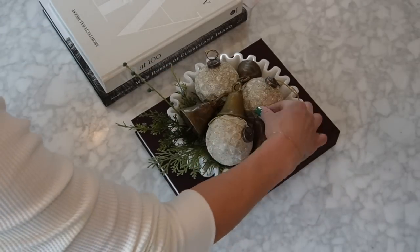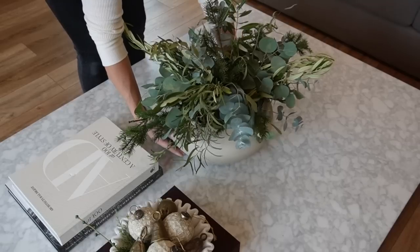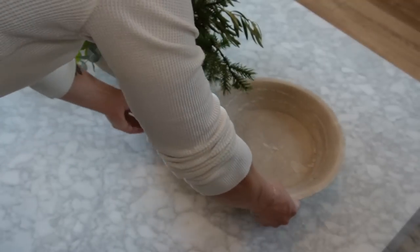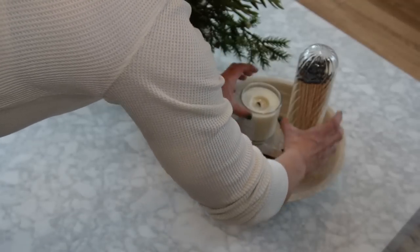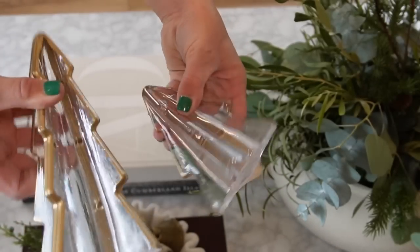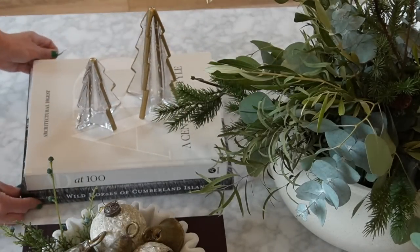The next aspect of my coffee table is bringing in the greens. I put together a real arrangement with eucalyptus, Italian ruscus, olive branches, and faux stems of pine for extra dimension. The vase used was from Crate and Barrel. To the right I'm adding a marble chapati from Restoration Hardware, an extra large matte cloche from Amazon, a beautiful pine scented candle, a pair of black wick cutters, and finally some glass Christmas trees purchased from Target last year, placed right on top of the Architectural Digest coffee table book.